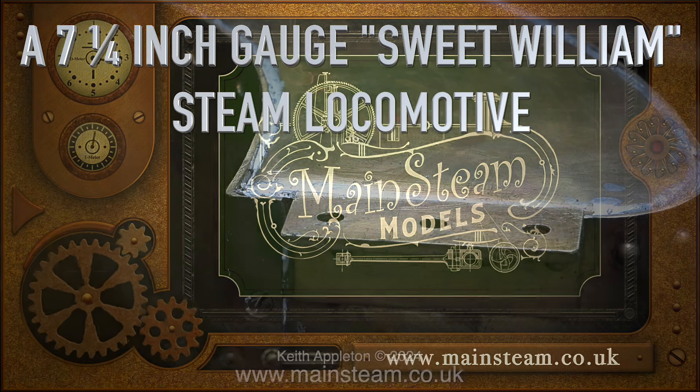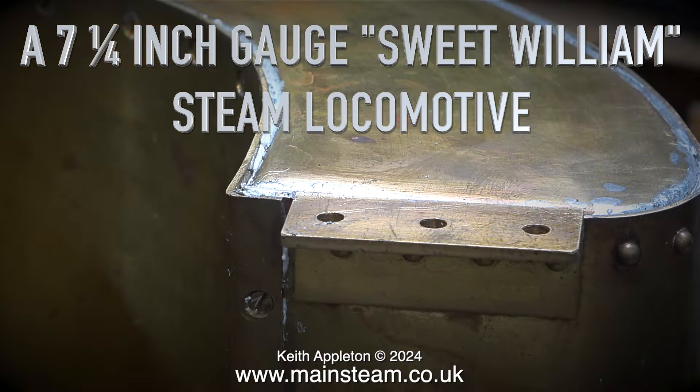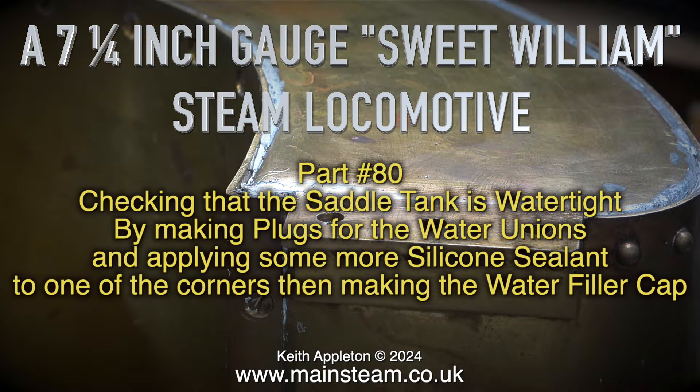Welcome to the final part of the 7.25 gauge Sweet Williams steam locomotive - this is part 80. We're checking that the saddle tank is watertight by making plugs for the water unions and applying some more silicone sealant to one of the corners, then making the water filler cap.